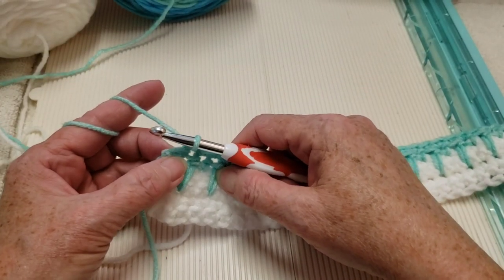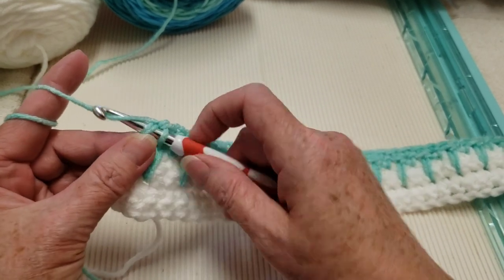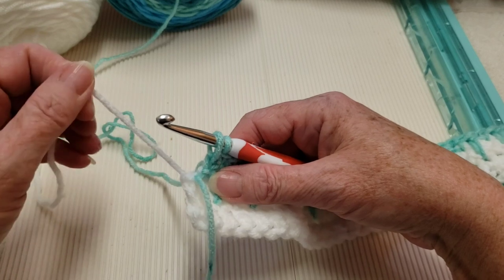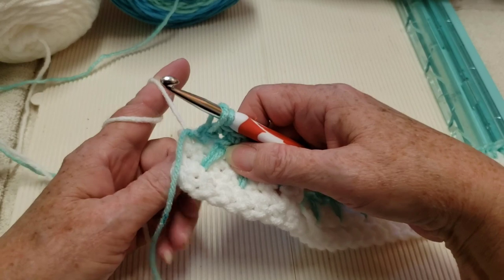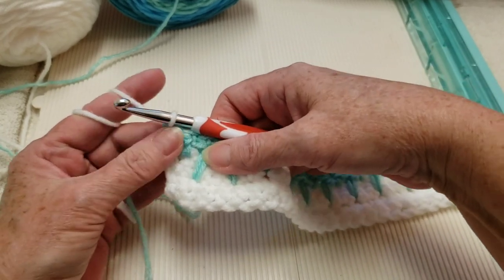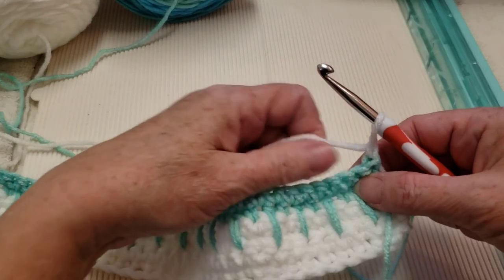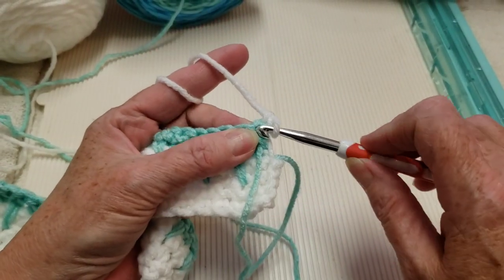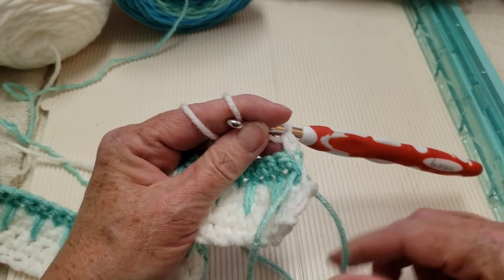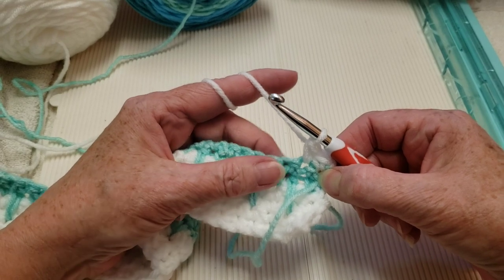At the end of that single crochet row, which is the second row of our four-row repeat, start your last single crochet but don't finish it. Drop that color and pick up your other color, then finish off that single crochet. Chain one and turn. This row starts with a single crochet in the first stitch and a single crochet in the second stitch, and you'll also end it the same way with two single crochets.